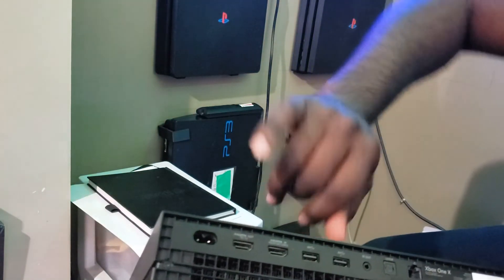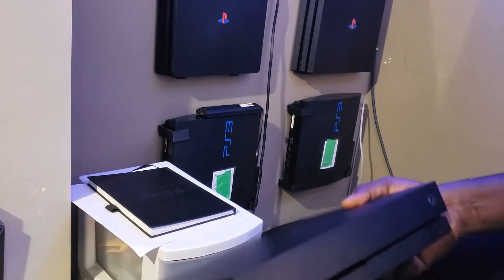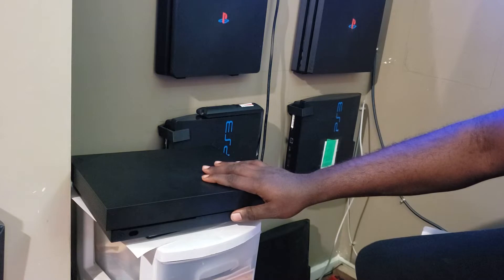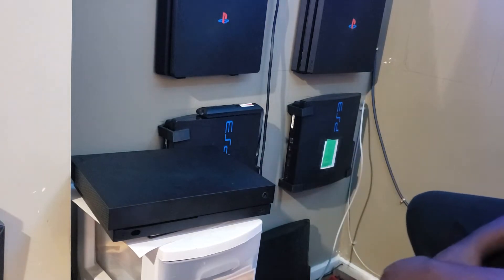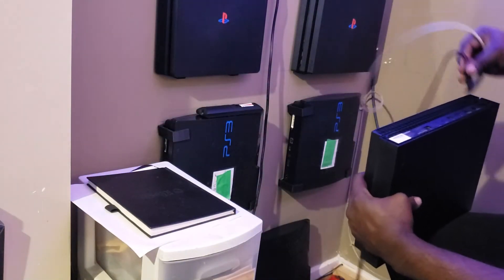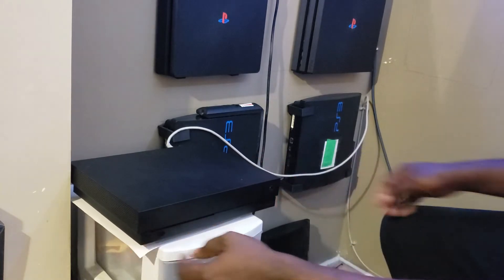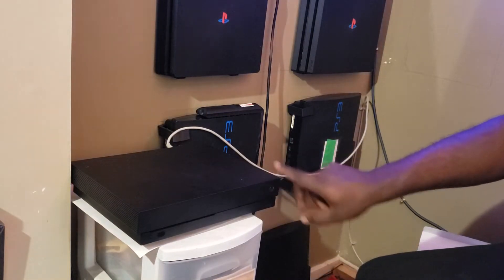I don't know what could be causing it not to display anything. As I mentioned, I'm just going to try a very minor troubleshoot, and if that doesn't work I'll make another video taking this apart and checking the hard drive. For right now we're just gonna do the first troubleshoot. Okay, I have it hooked up now — I'm gonna press the power button and let's see what happens.